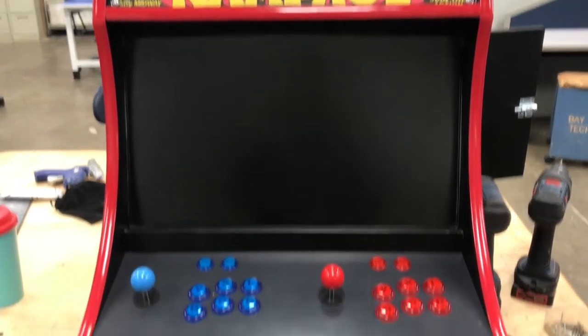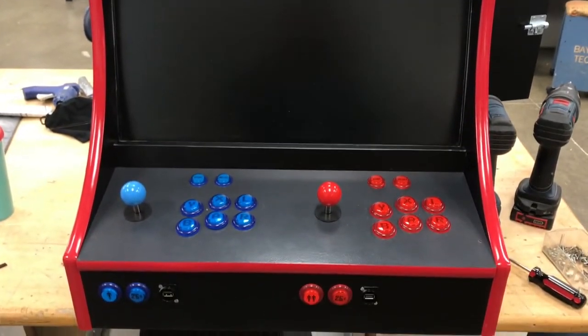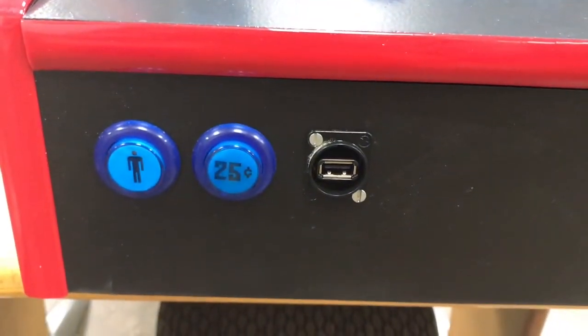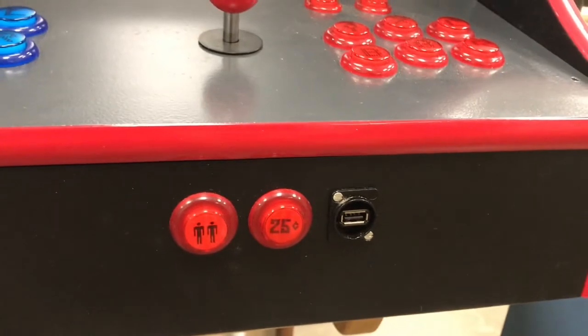The only variation I have from the original design in terms of button layout is I put the one-player button, the coin button, and the USB on the front panel as opposed to on the top, giving us a little more room on top.